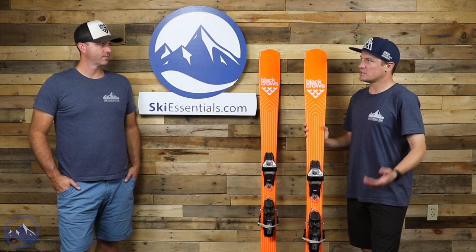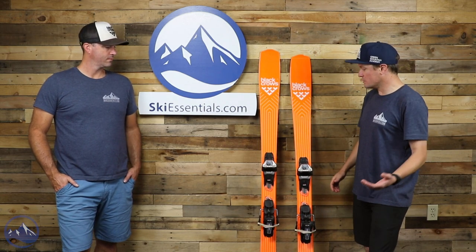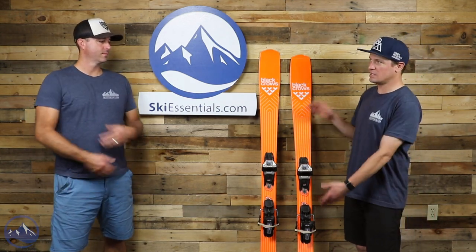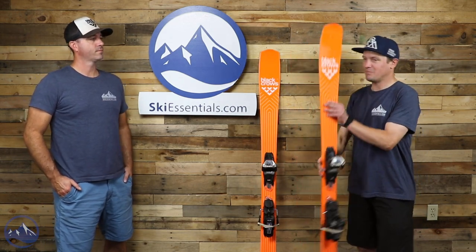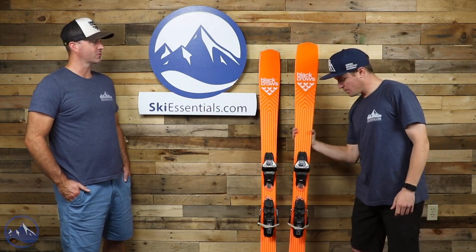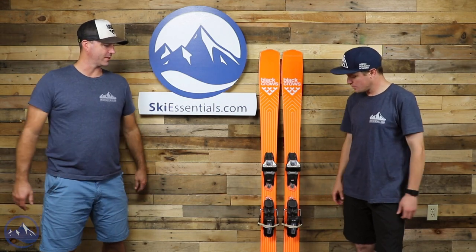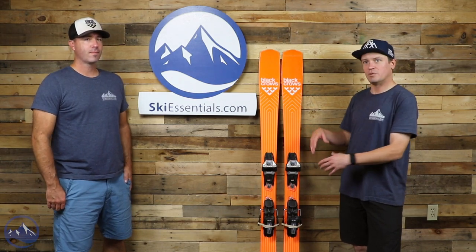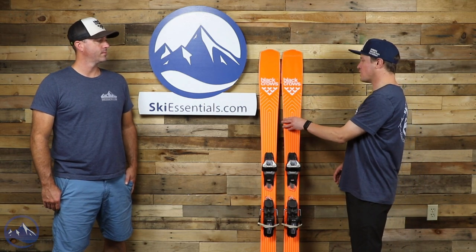So, here it is. Let's talk about construction first, because construction is relatively straightforward, and where it really starts to get interesting is in shape, performance, and application. For construction, we get a poplar wood core, we get fiberglass — nothing crazy there. There's a partial titanal sheet. Sometimes Black Crows does a really good job of listing the exact length dimensions of that sheet of metal, but they just said single sheet of metal in the middle of the ski. My best guess would be about the middle third.